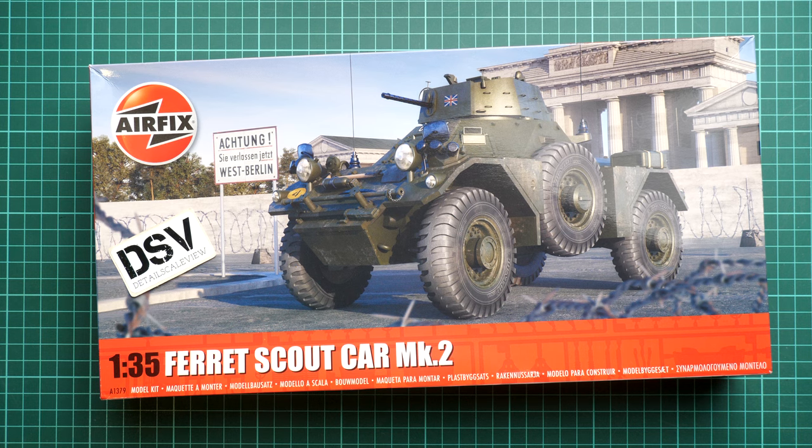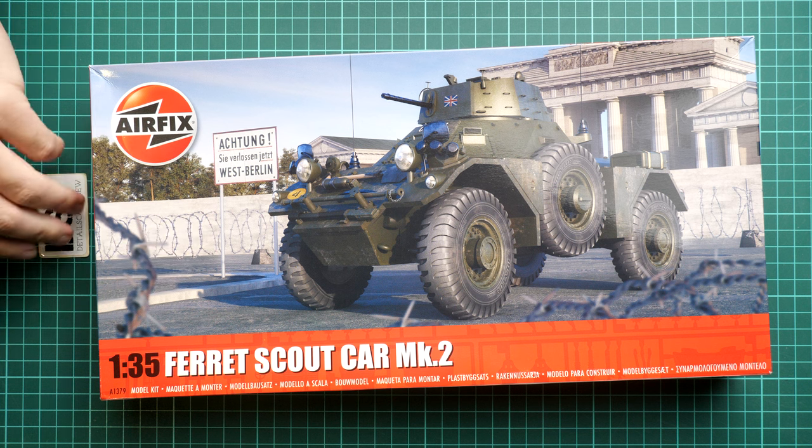Hi everyone, today we have a new video review and this time it will be something interesting because it's the first time we actually check an Airfix kit on our YouTube channel and also on our website. I decided to start with a new tooled release — as you can see it's a Ferret Scout Car Mk2 in 1/35 scale. It should be quite an interesting thing to assemble, and considering I do not have any experience with Airfix kits whatsoever, it will also be interesting to see what is inside and why it will be a good choice for modelers who would like to assemble a military wheeled vehicle.